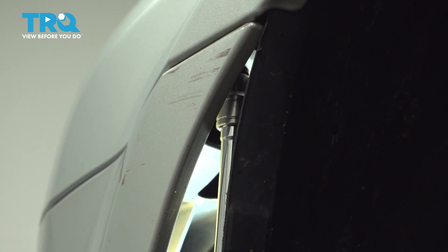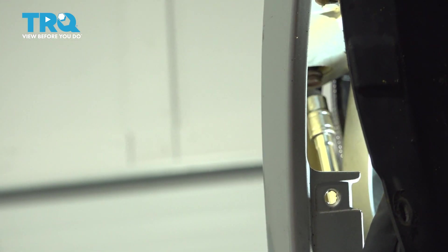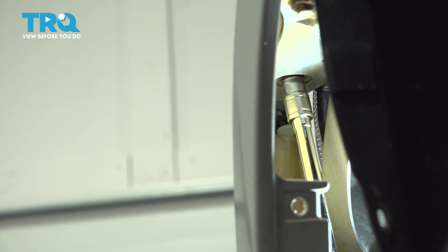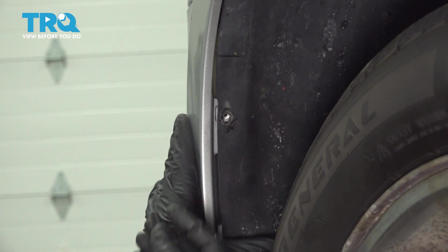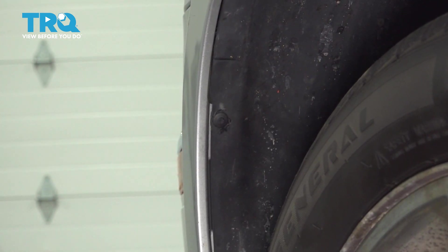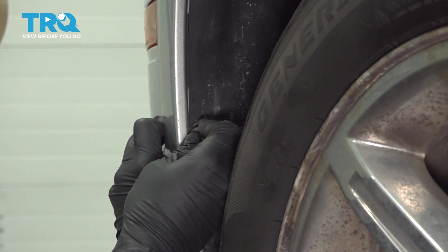We want to go ahead and attach our fender liner to our bumper itself. A couple of our plastic buttons had broken, so we sourced out a couple of other ones. If yours are in good shape, go ahead and install those. Once you have these done, repeat this process for the passenger side.